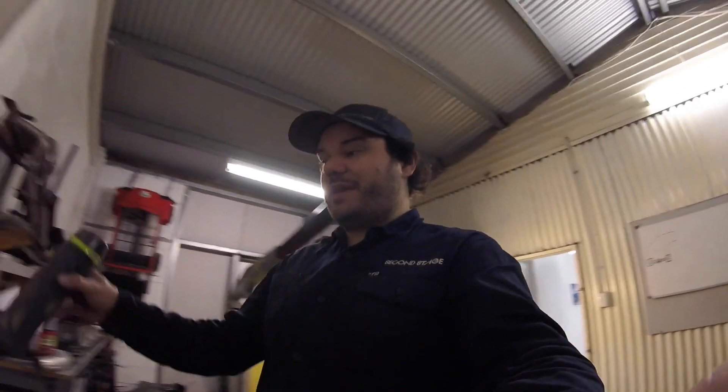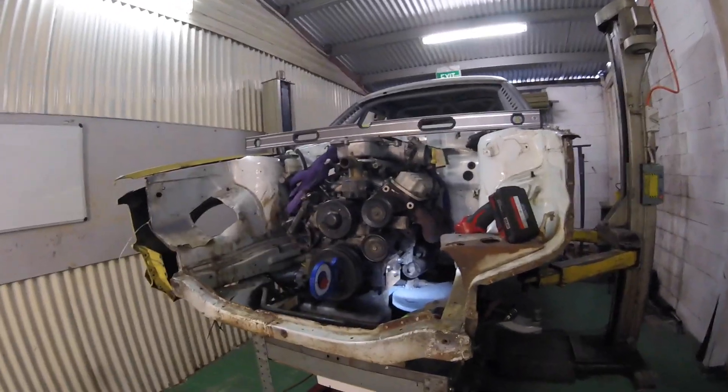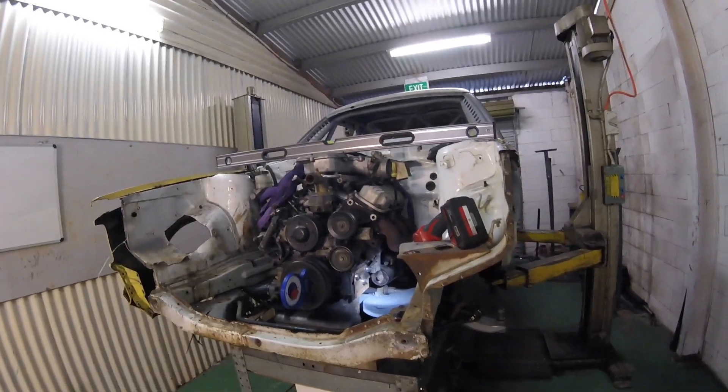Hey, welcome back to the second stage workshop. Got a quite a fun job to get done today - just a reasonably big piece of the puzzle for the drift van. That's mounting the motor. Let's have a look. Getting this Ecotech mounted into the panel van.